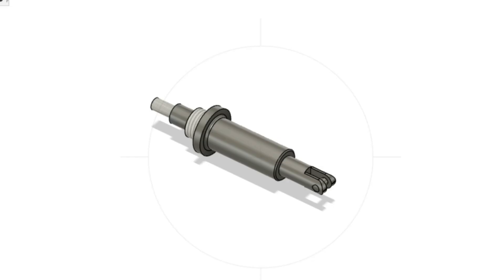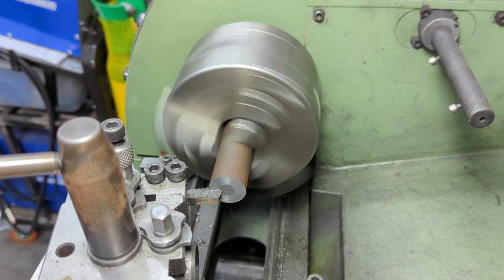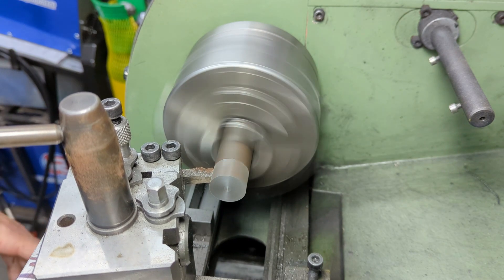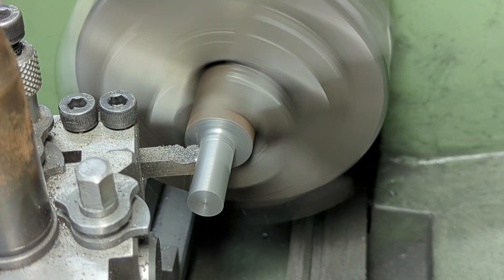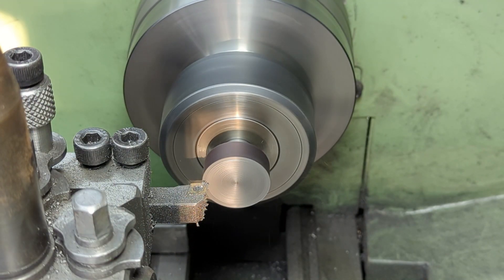Another short video. In this one I'll be covering the valve spindles and their associated guides, although I'll be running the video the other way around and dealing with the guides before I move on to the spindles. The spindle guides really are a simple turning exercise, so I'll just let the video run for these.